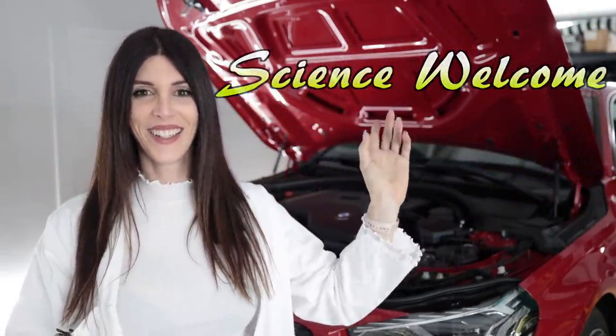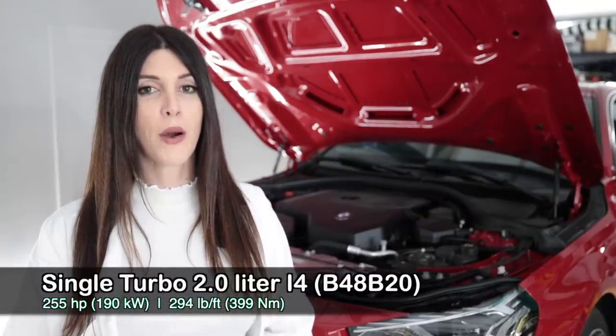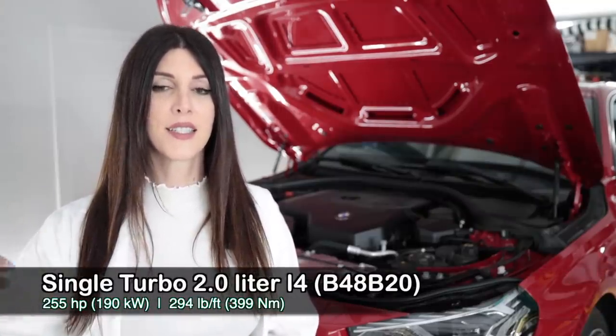Under the hood of this 2022 BMW 230i is the B48B20. It is an all-aluminum dual overhead cam 16-valve two-liter turbocharged four-cylinder with direct injection, producing 255 horsepower at 5,000 to 6,500 RPM and 294 pound-feet of torque from 1,550 to 4,400 RPM.